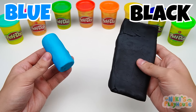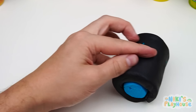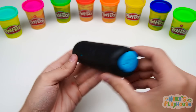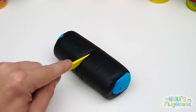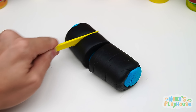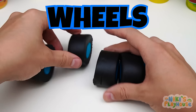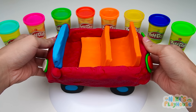We need to use blue and black Play-Doh now. We'll roll it up just like this. Now we'll make it bigger. Next, we can cut it into four pieces. Can you guess what we're making? Shout out nice and loud. You got it! Nice job! We're making the wheels. Let's put them on the car.